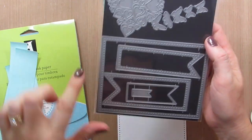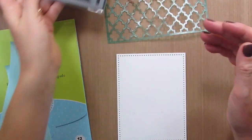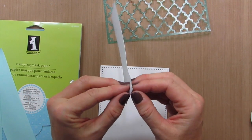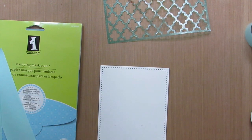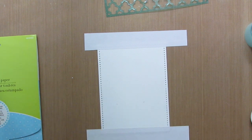The first thing I did on this card was use this dotted border die by Avery Elle and I cut out this piece. Next I'm going to take some masking paper and mask off the edges, which will also secure my cardstock down to the table so that it doesn't slip around when I'm stenciling.